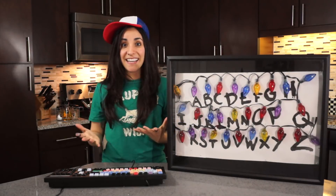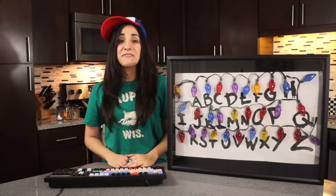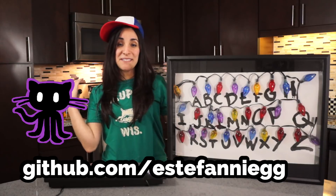I have a long name. Alright guys, if you want to make your own Stranger Things keyboard-controlled mini Alphabet Wall to communicate with the people in the upside down, you can find the code in my GitHub account. I'm going to put the links in the description below, so check it out and make your own Stranger Things.